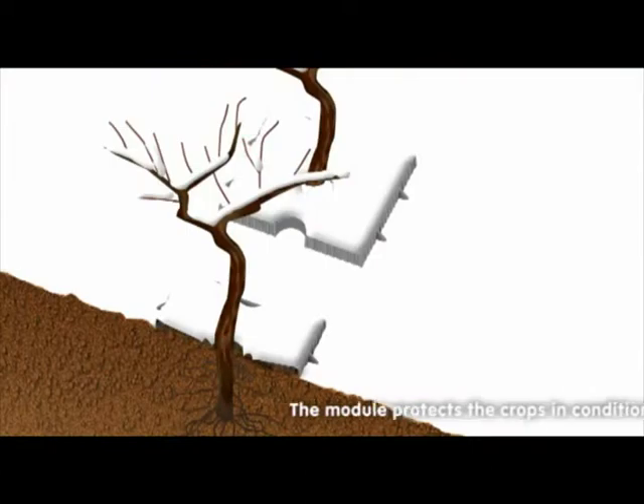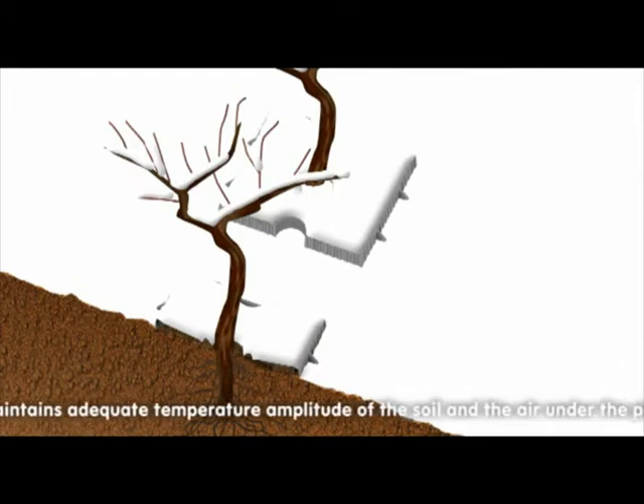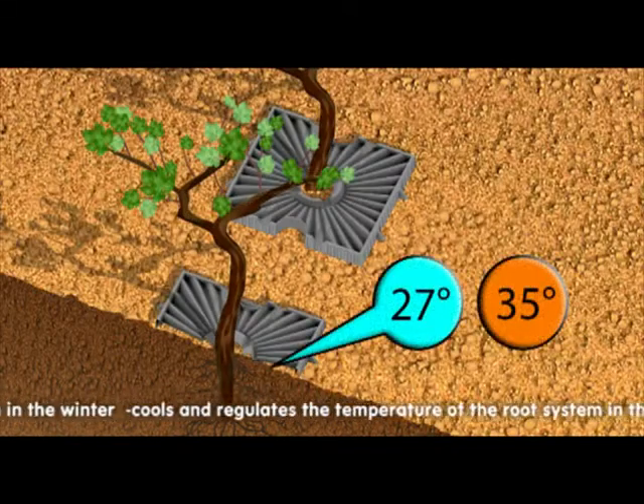The module protects the crops in conditions of natural disasters and maintains adequate temperature amplitude of the soil and the air under the plastic module. It warms and regulates the temperature of the root system in the winter, and cools and regulates the temperature of the root system in the summer.